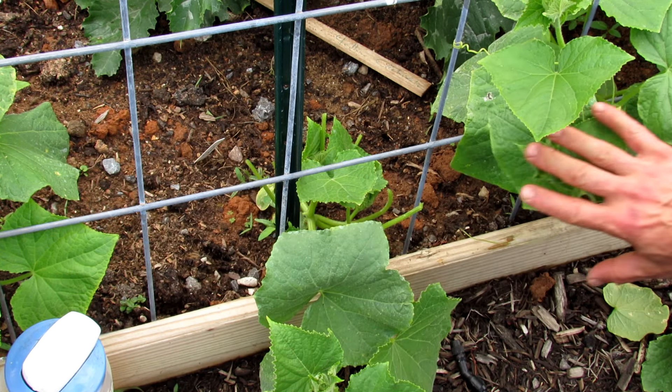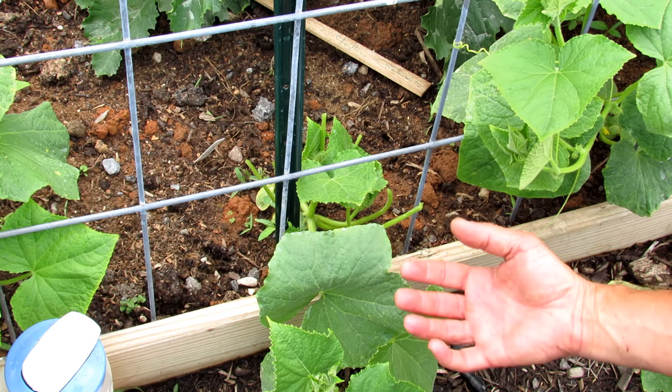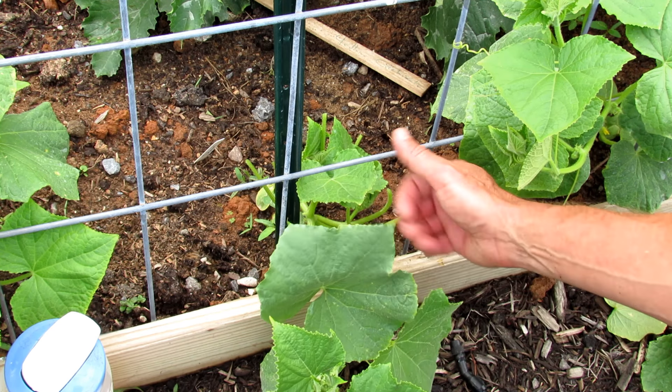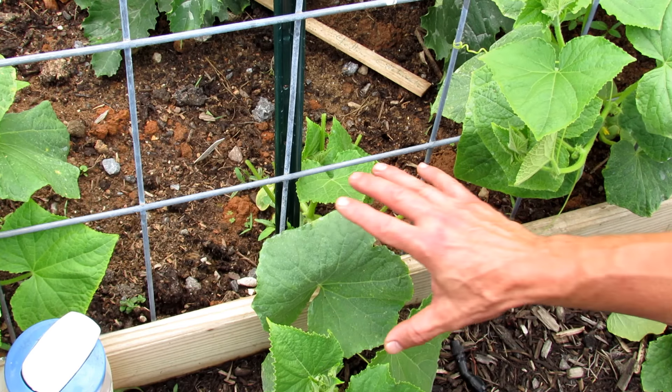Let me remove all the yellow-spotted leaves, and then I'll show you the next step, which is spraying with water. A jet or spray of water on the undersides will rinse off the soft-bodied insects — spider mites, aphids. They're weak; they don't really come back to your plants. So if you wash them off, you slow the progress.